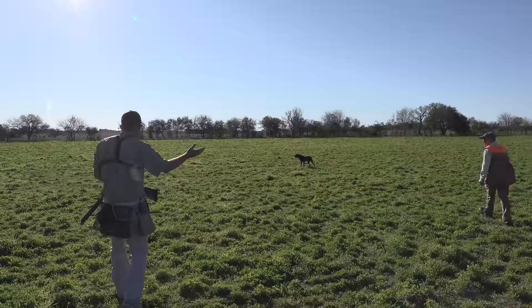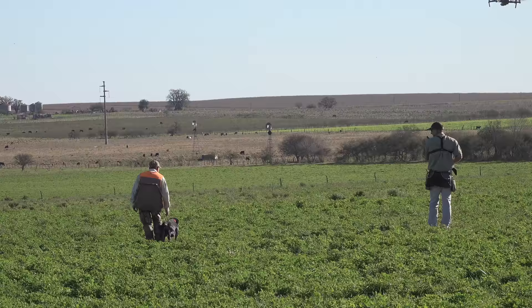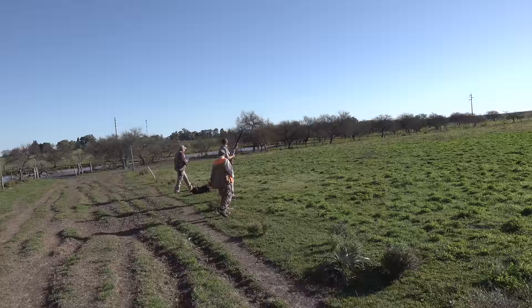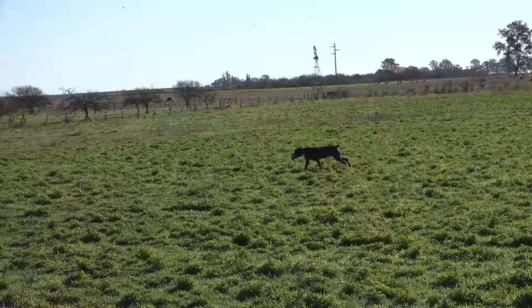The dog's on point right here. What we're going to do is walk up with him, close my gun, keep my finger on the safety, and I'm looking — we know the bird's out here somewhere. The dog's smelling him. Nice shot.